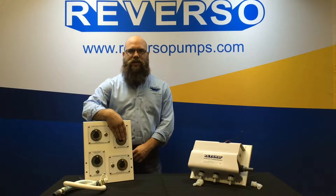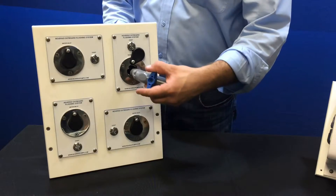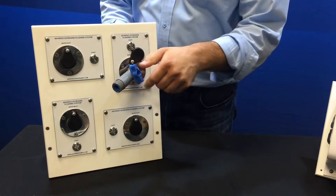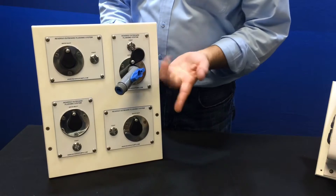So you have your deck connection with remote switch — connect your hose right to here, open up, press the button, and that allows water flow to go to the system.